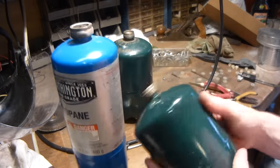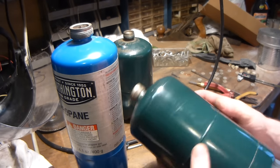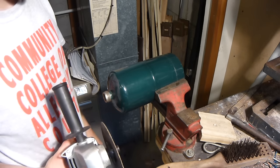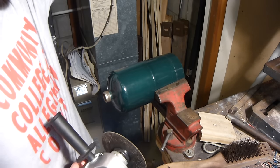But yeah, these are all empty, so now I can cut them with the angle grinder and it should be good and safe. And just to prove to you guys that this works and it's safe, I'm going to cut it off with the angle grinder so I can turn this into a crucible for aluminum casting.